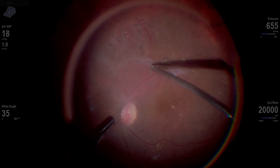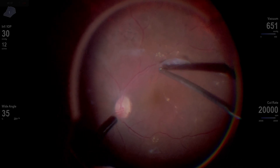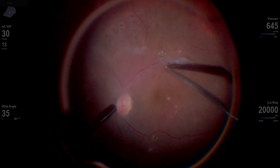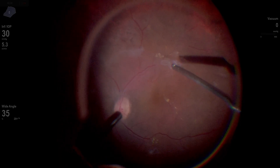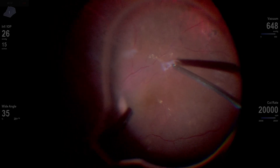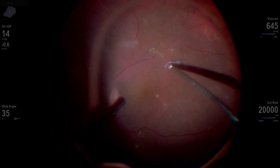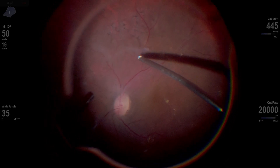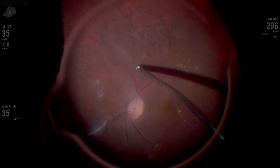Now we're going to attack it from the other direction. I aspirate and I'm actually able to lift it, then cut and create a nice segmentation there. I like to segment my cases with diabetic fibrosis. Now that I've got that segmentation, I'm just dealing with this plaque along the superior temporal arcade — it's pretty mobile. I can get my cutter on one side and use this high-speed cutter to aspirate and cut along the edge of the fibrosis. It'll just fold into your cutter as long as you're right on the edge, and that allows you to get the fibrosis off without having to aspirate and pull.